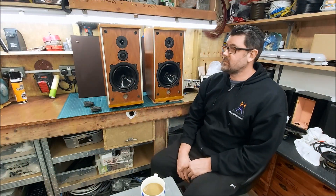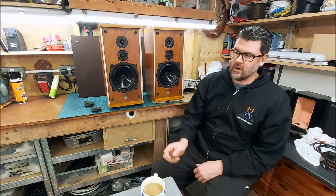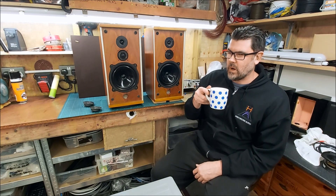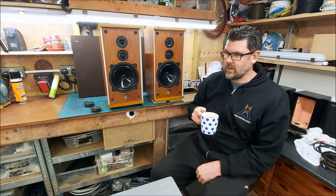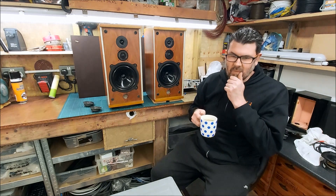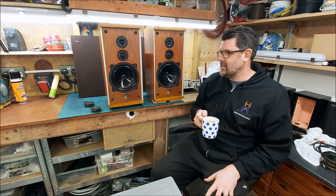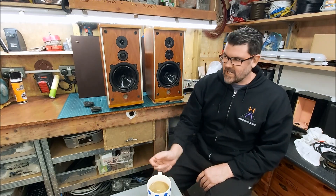Right, rant time. As I thought, uploading another video on a pair of LS35As, you can guarantee you're going to spark some people off — they'll see something in the video that is not quite right, not quite to spec, or there's something missing, and pounce. They will just jump on it. And they did.